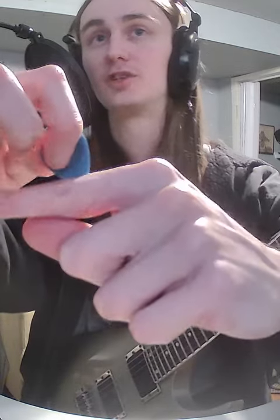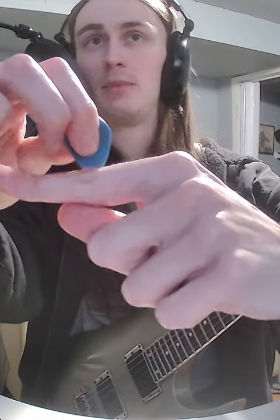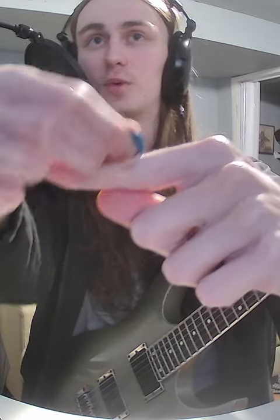The big thing to watch out for here is picking angle. Find a picking angle that lets you go through the strings in both directions in the same way. If I hold the pick totally parallel to the string when it slaps into it, what's going to happen is it's going to push my hand. The string is working against that force, and I'm going to angle. So a lot of people might angle all the way when they go down and angle another way when they go up.